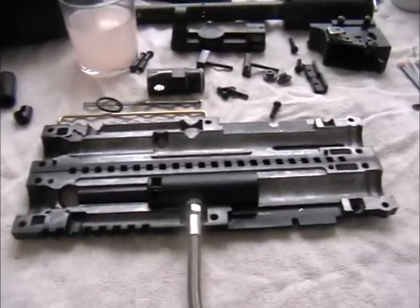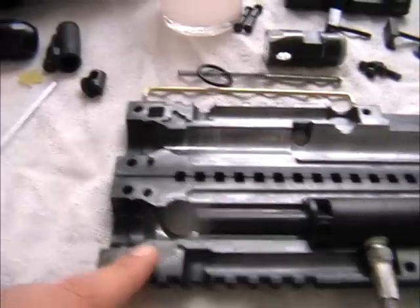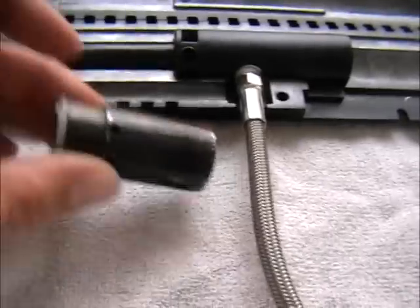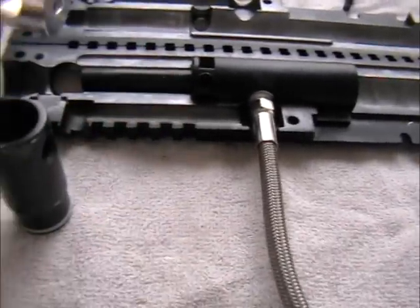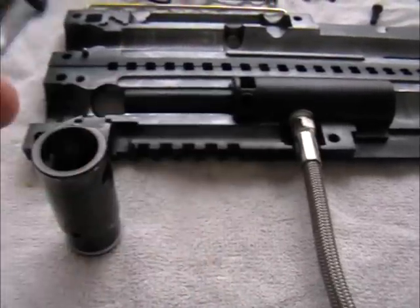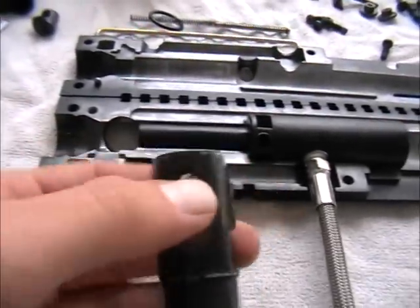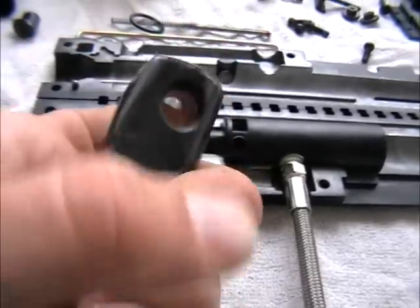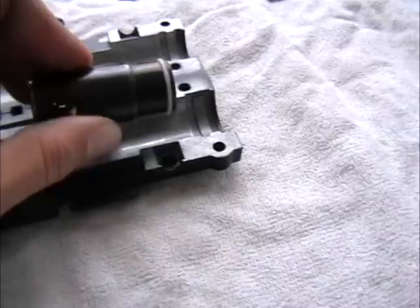Okay, we're back — everything is cleaned, a few swabs later, a few cloths later. With the bolt, I just found out you can pipe this out and clean the inside, then put a little bit of lube on it so it slides and functions better. Make sure the holes are aligned like this and we put it back.